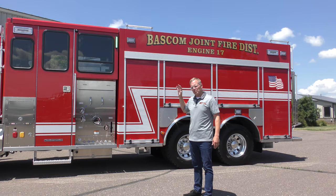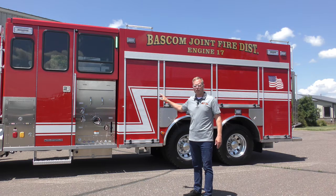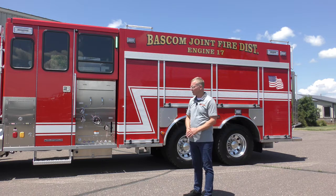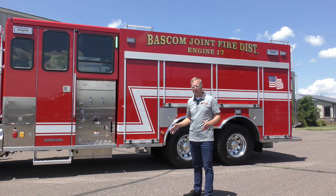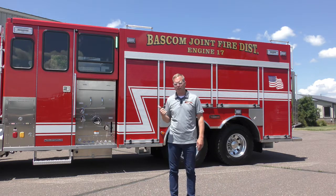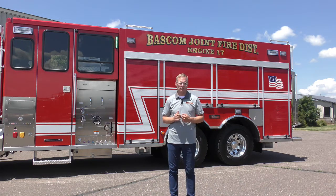Our crew cab is always built out of 12 gauge stainless steel, and the fire apparatus body is also 12 gauge stainless steel. So this truck is just built for the long haul from tip to tail — it's 36 and a half feet long, and it weighs 46,000 pounds with the 1,600 gallons of water in the tank.